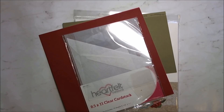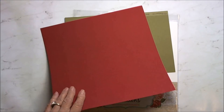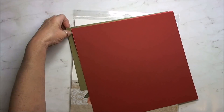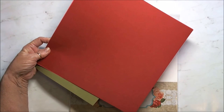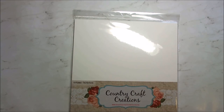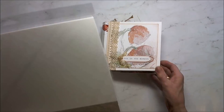I also used the Heartfelt Creations 8.5x11 clear cardstock — I used the red, not the pink. And a Coordinations Artisan Red as filler so I didn't have to use so much of the designer paper. For the base of my mini, I used the Artisan Cardstock by Country Craft Creations. And this is what I've created.